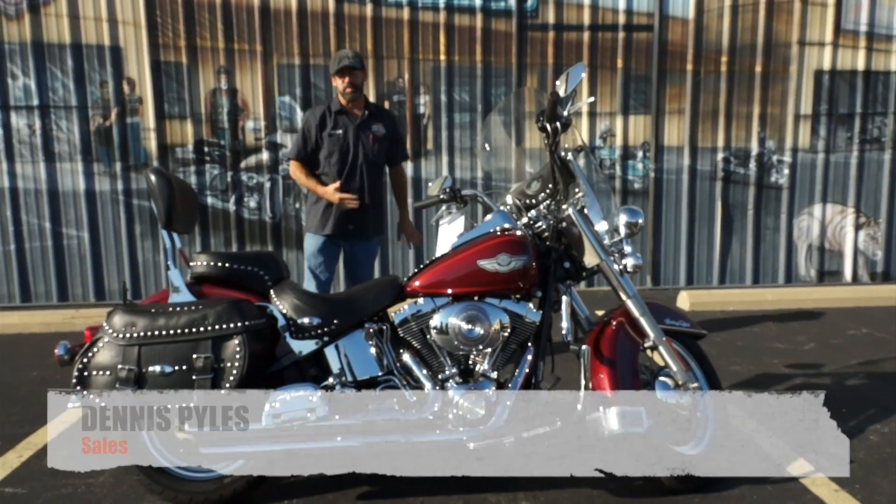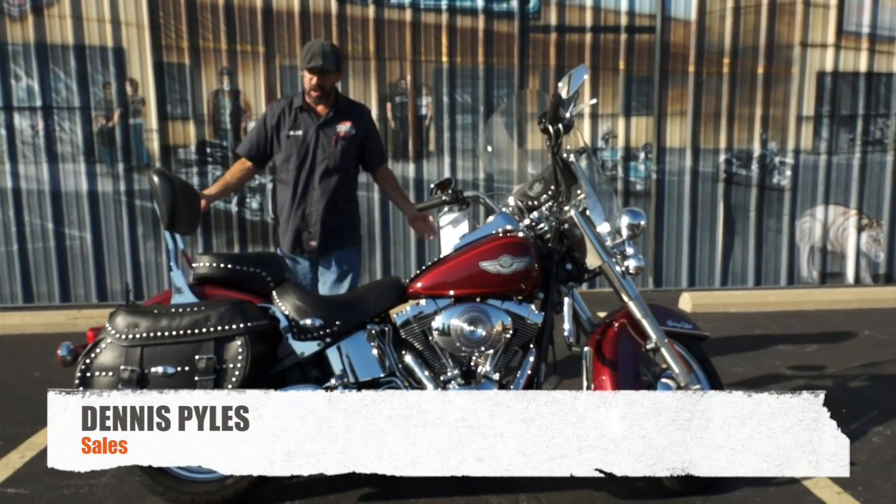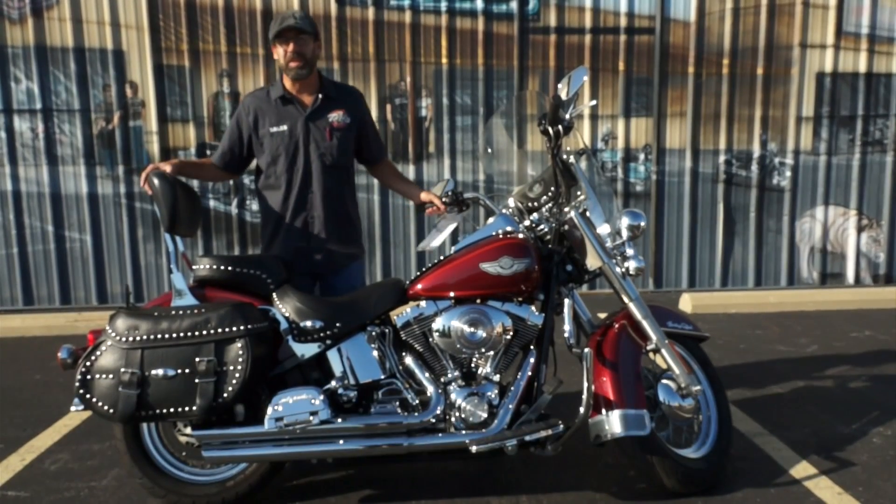What's going on guys? Dennis with the Used Bike Spotlight rolling you out — 100 year anniversary classic y'all.